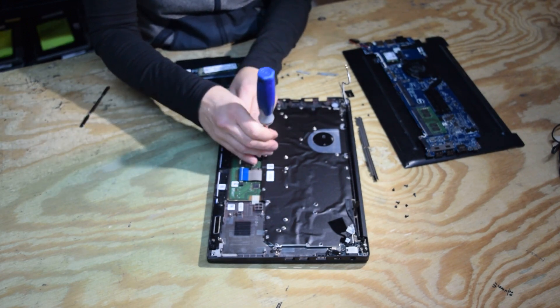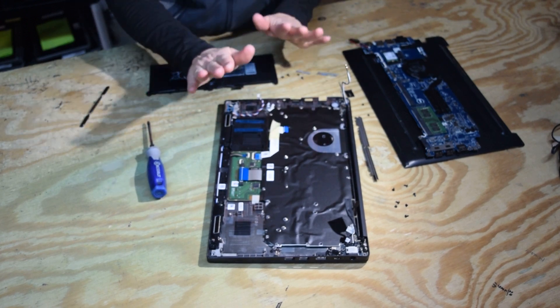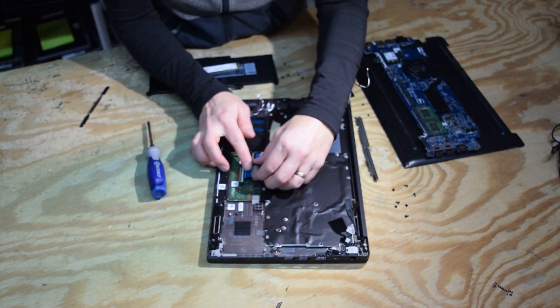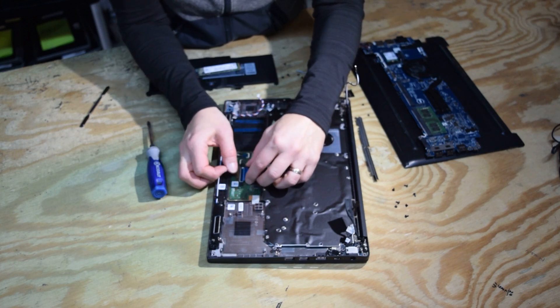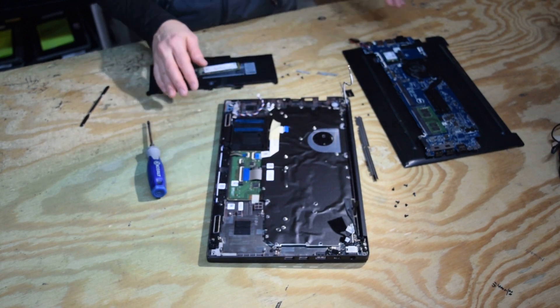I guess that's progress. Okay, we've got them all in. Now I'm going to hook our connectors back up — push them in, snap the handle back down over these connectors, just like that.